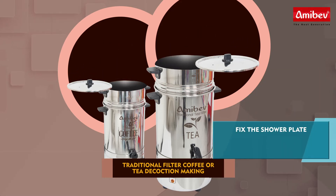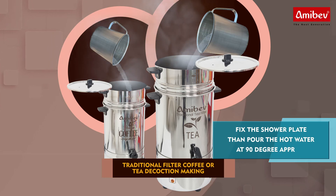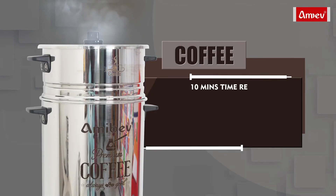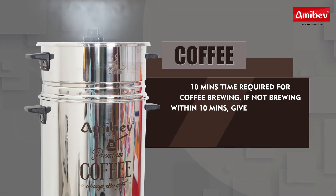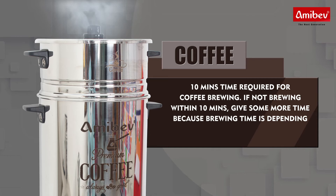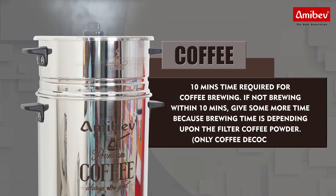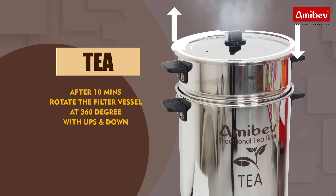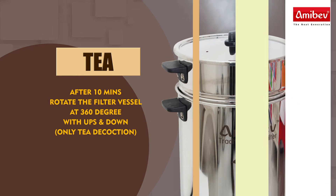Fix the shower plate, then pour hot water at approximately 90 degrees. Refer to the table: 10 minutes time is required for coffee brewing. If not brewed within 10 minutes, give some more time, because brewing time depends upon the filter coffee powder. For coffee decoction: after 10 minutes, rotate the filter vessel 360 degrees with ups and downs. For tea decoction: proceed after brew.